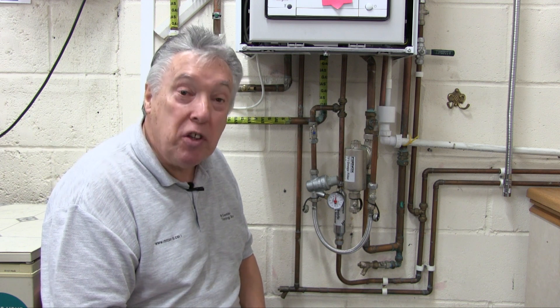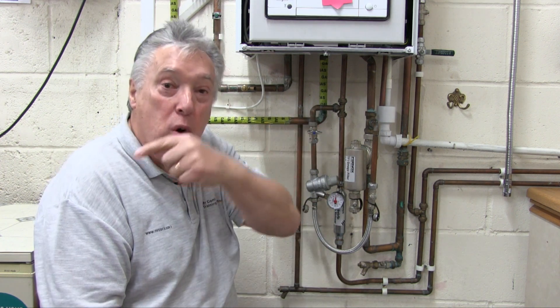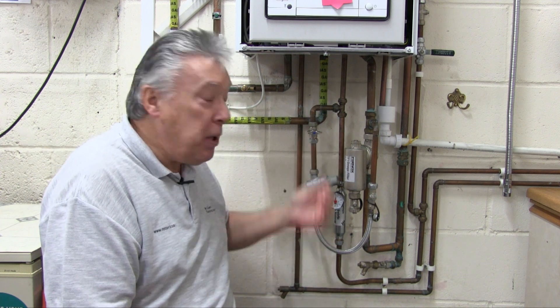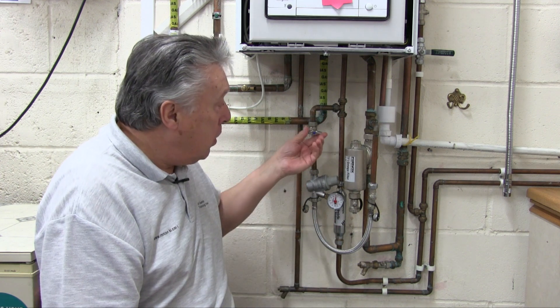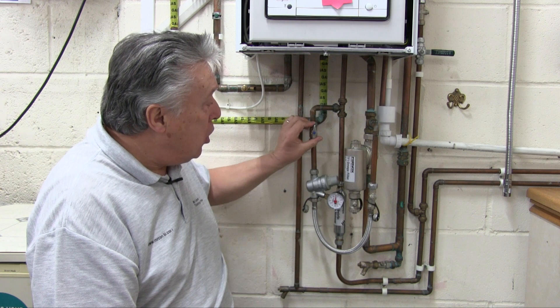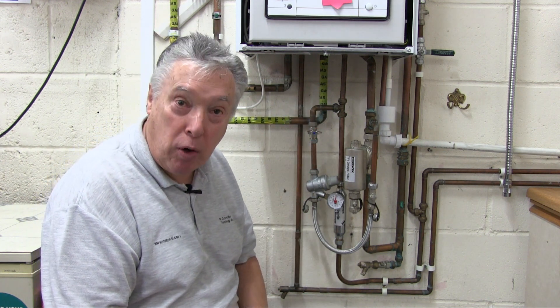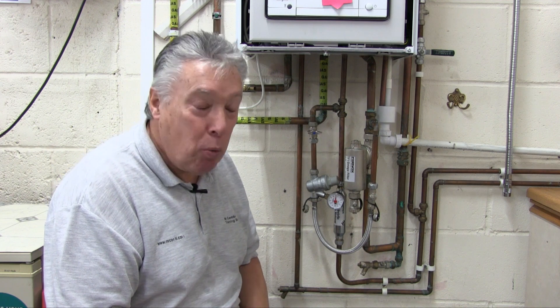For the installer this is very good, because instead of filling it up, turning the valve off, going to a radiator, venting, coming back and repeating this process — which could take half an hour — now they just turn it on, go to each radiator as required, vent the system, come back, turn off, and then put the boiler through its venting program. And that's what we teach here.